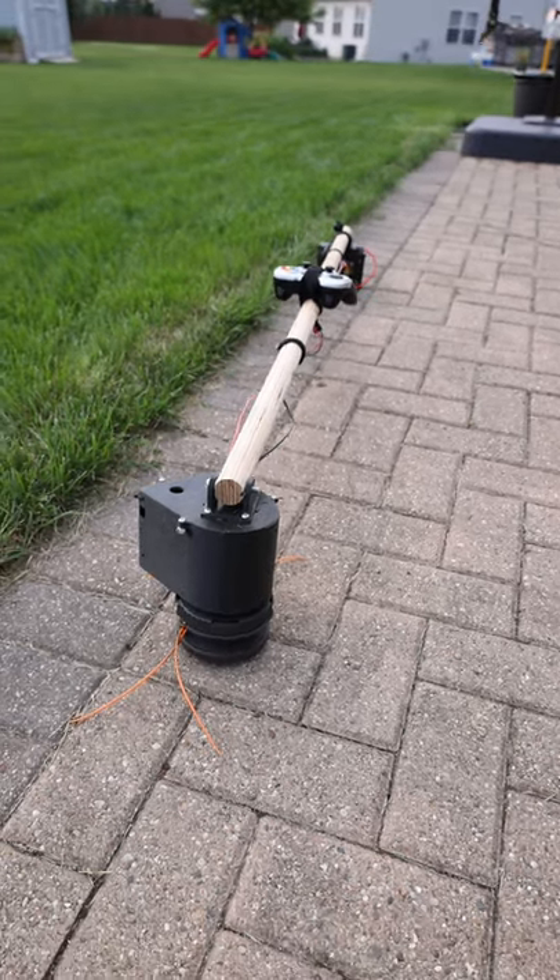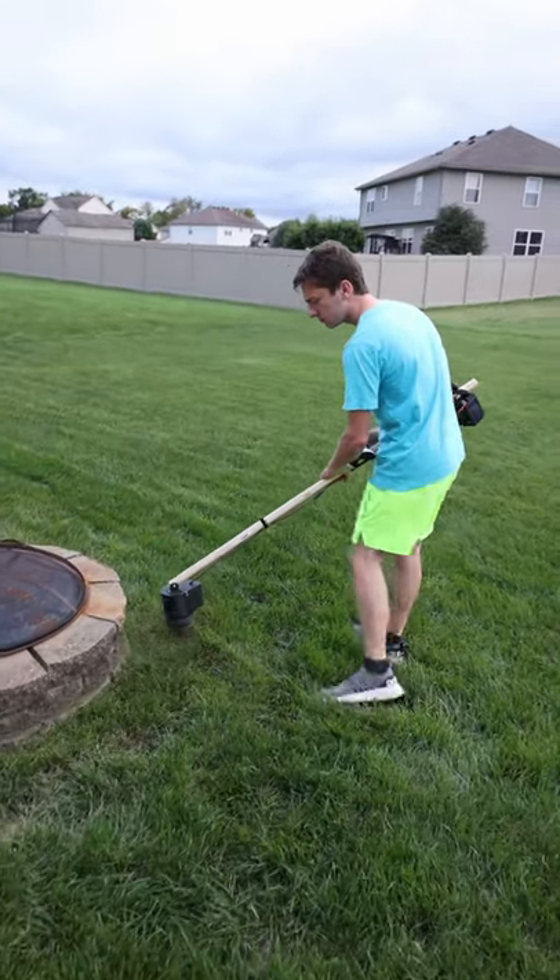I 3D printed the housings with my Snapmaker 2.0 A350 to allow for quick iteration and to keep it lightweight.